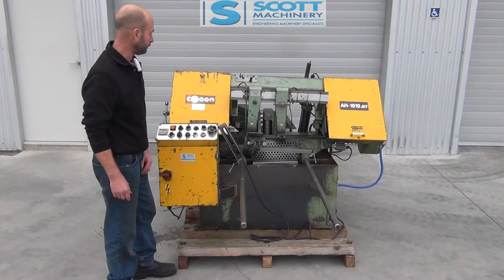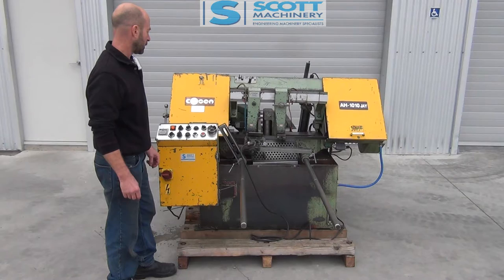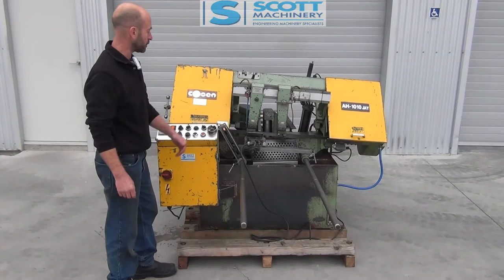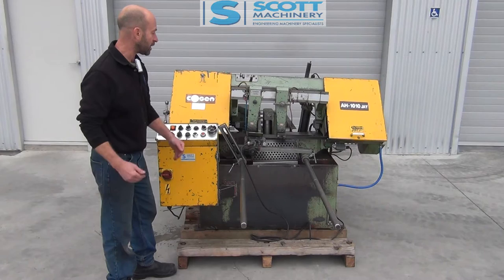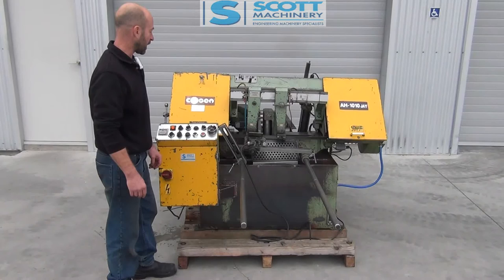I'll slow that down speed there — so it's cutting. One cut there: hit the bottom stop, come out, hit material stop. Every time it finishes a cut the rollers back off a little bit so the material doesn't catch the blade on the way back up. That's set on a timer in here — you can have it back off quite a bit or just a small bit.